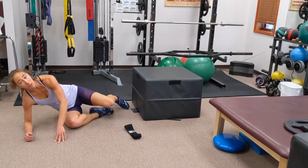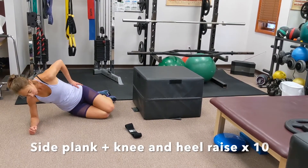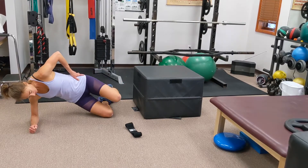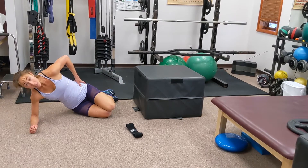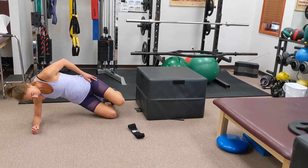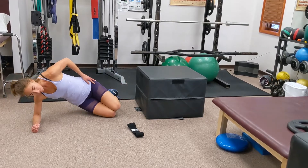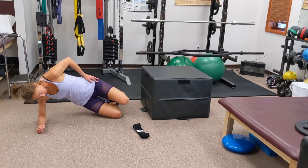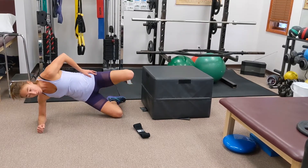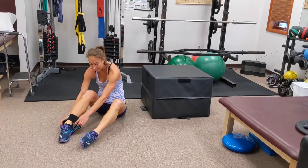First, before we even use the band, see if you can do the movement. Keep your shoulder over your elbow, hips are stacked. Come up into a side plank, then lift the knee and your heel at the same time, and back down. You should be feeling these in the side of your hip. That's 10, let's do five more. Hold — five, four, three, two, one — and relax.